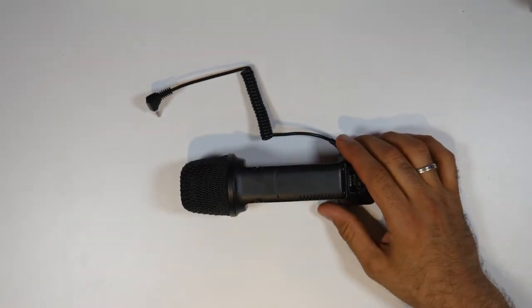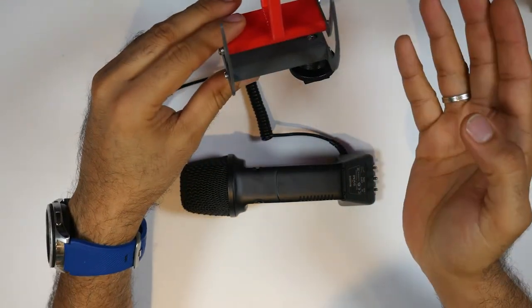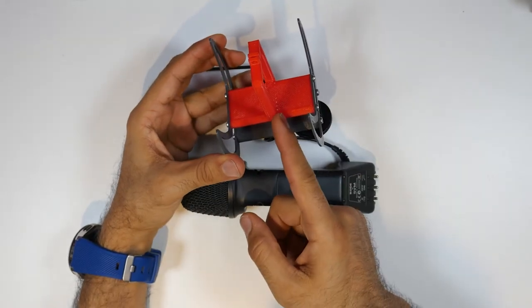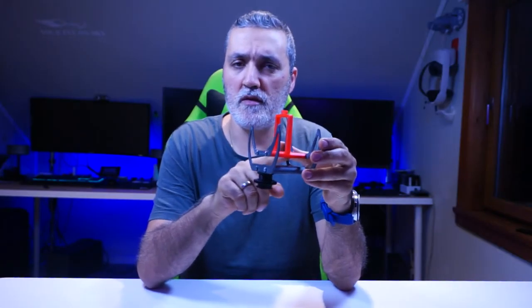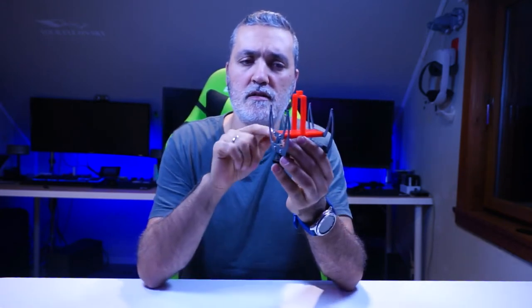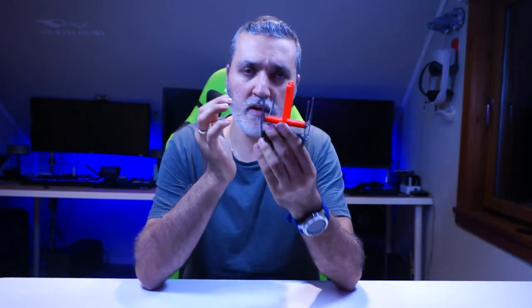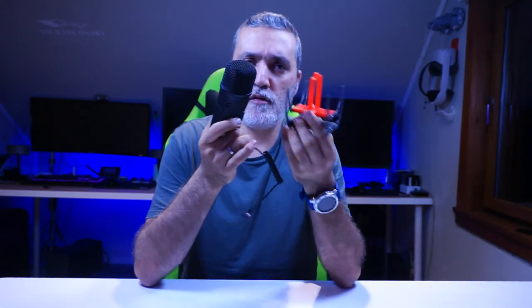And the new part looks like this. This is made of basically four parts: two side parts, one piece on the bottom, and one piece in the middle. What you're supposed to do is use a two-sided glue tape, put it on, and then it's supposed to hold. But I didn't stop there — I also designed the frame that you see right here, and this frame is supposed to hold the microphone in place.